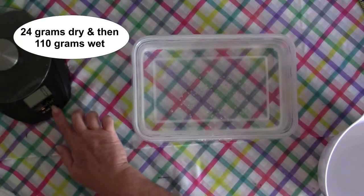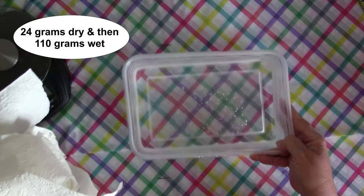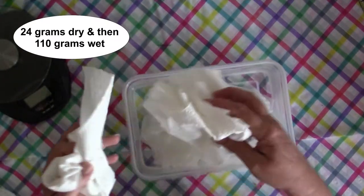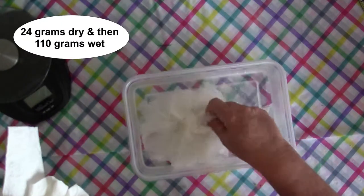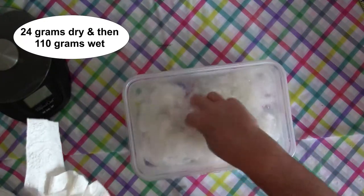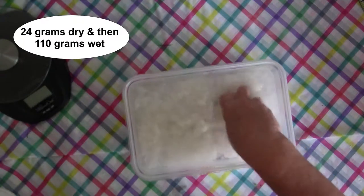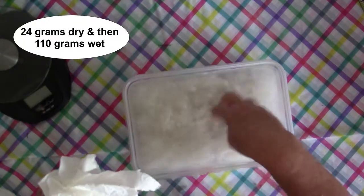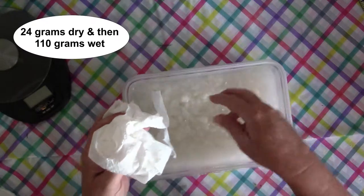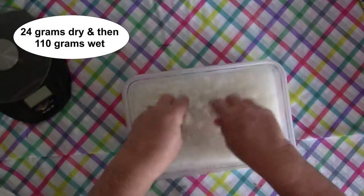Now we're going to take the toilet paper and wet it in warm water — not hot, just warm — and break it up. Just squish it around and break all the fibers up. It breaks real easy; toilet paper is made to do that. It's kind of like you're making pulp. Swish it around in there and break it all up. The more you break it up, the smoother the clay is going to be.